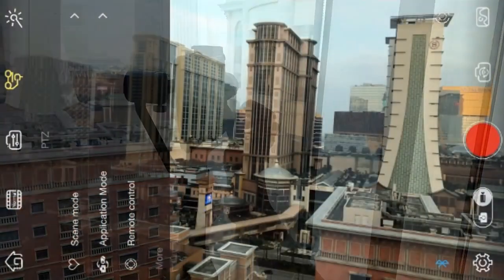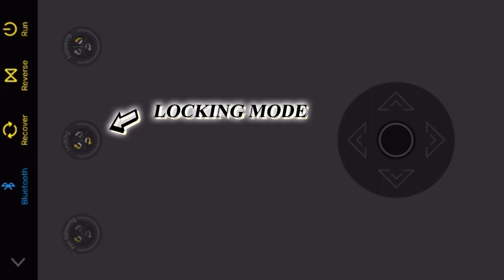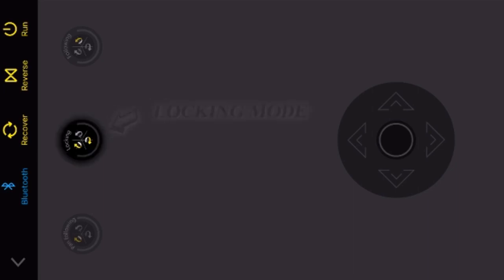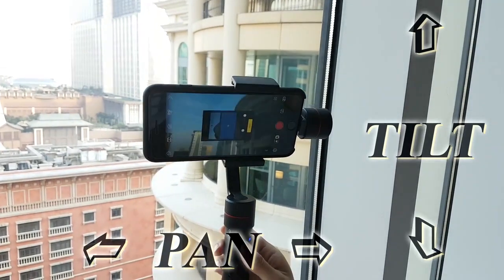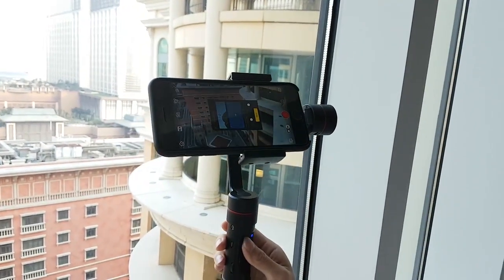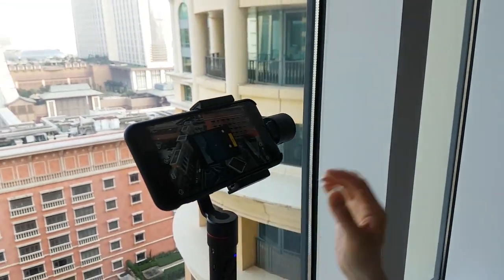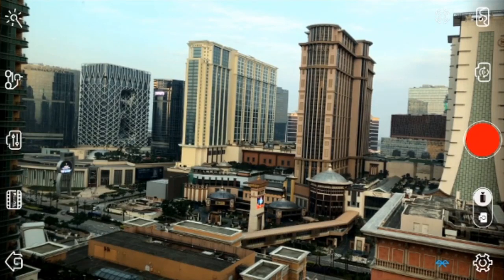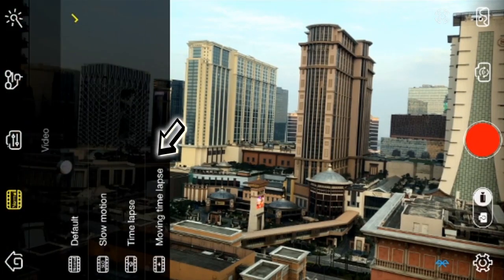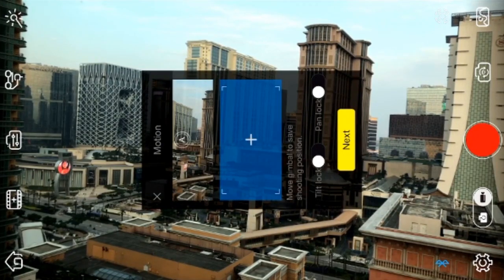Before we even get started on the hyperlapse, it's important that you open up the joystick and turn it to locking mode. Locking mode will allow you to use the joystick to move the phone side to side and up and down. This is important for you to set up your specific keyframes for the hyperlapse — otherwise, on the default mode, you'll only be able to move up and down with the joystick. Now that we're set up, you can open up the moving time-lapse mode and move the gimbal using the joystick, which allows you to pan and tilt.